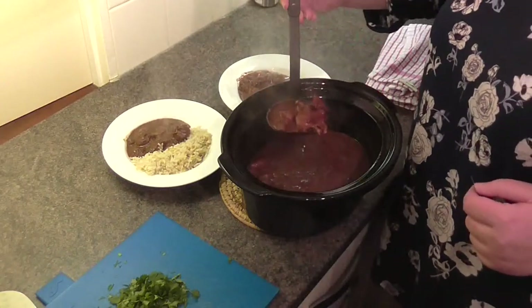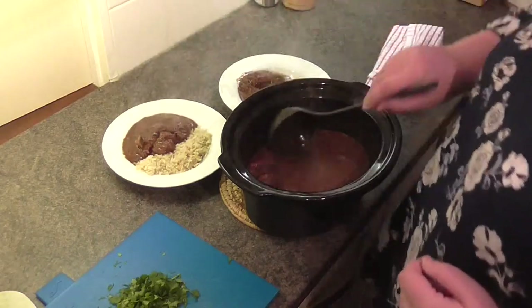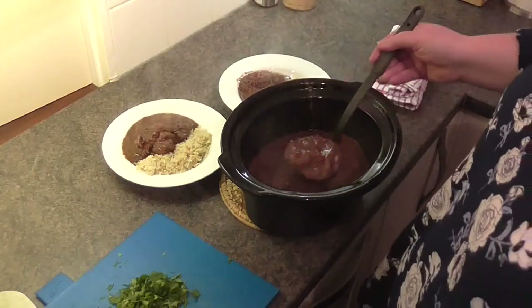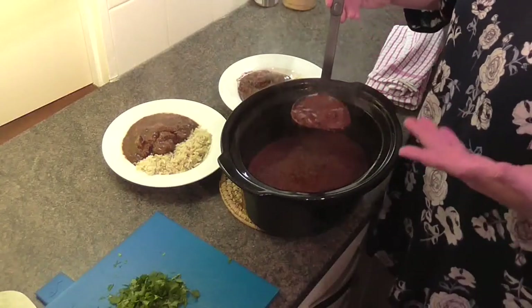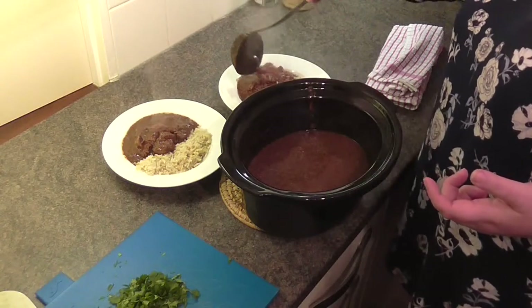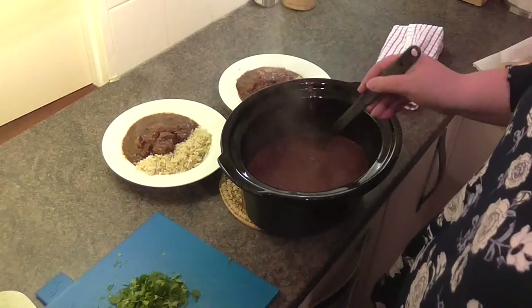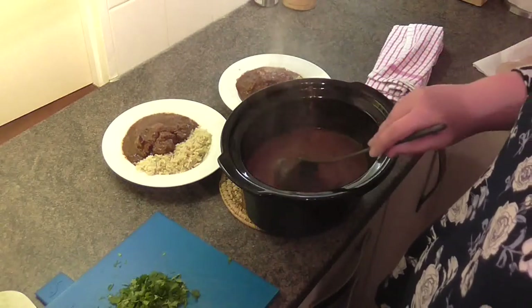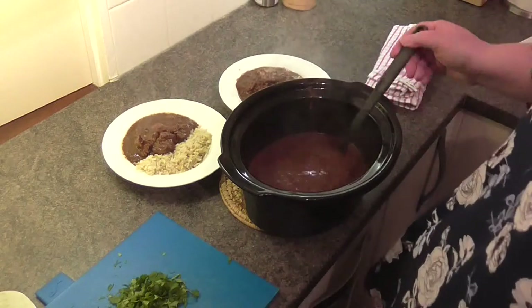Mole is essentially just sauce. Most mole recipes - it's just the sauce that you're cooking, then it's down to you to add whatever meat you want. So that's pretty much done - the rest of that can go into a freezer box for later, or for dad when he gets home from work.